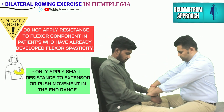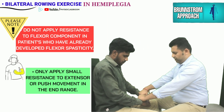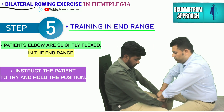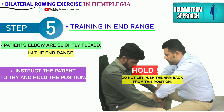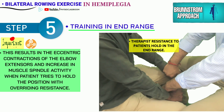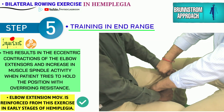In hemiplegic patients who have already developed strong flexor synergy, the therapist should only apply resistance to the extensor or the down-and-push movements in the end range. While keeping the elbow slightly flexed in the end range of extension, the therapist gives the command: 'Hold your position — do not let me push your arm back.' This results in eccentric contraction and subsequent increase in spindle activity of the triceps muscle, which reinforces the patient's voluntary effort to extend the elbow.